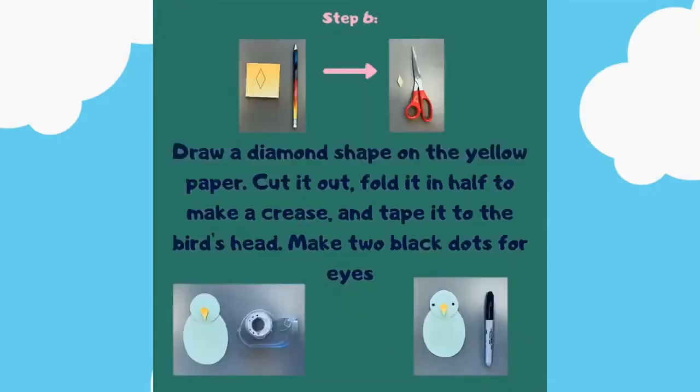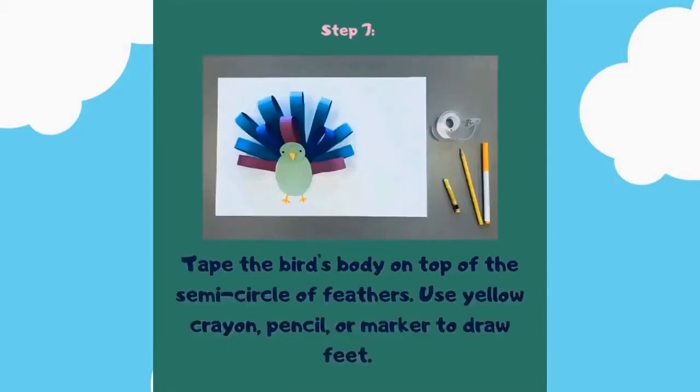Tape or glue them together to make the body and head of your bird. Step number six: draw a diamond shape on the yellow paper, cut it out, fold it in half to make a crease, and tape it to the bird's head. Make two black dots for eyes.